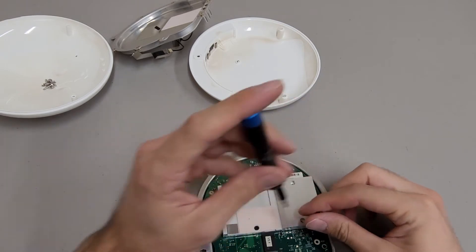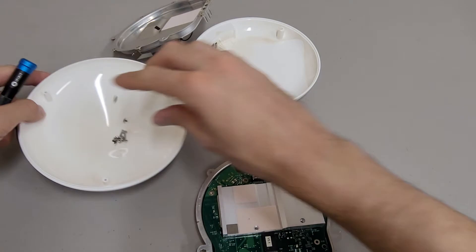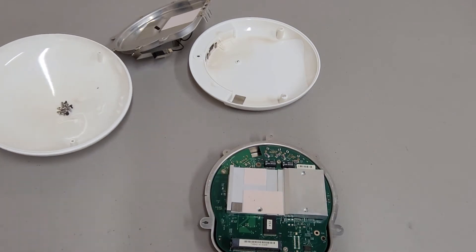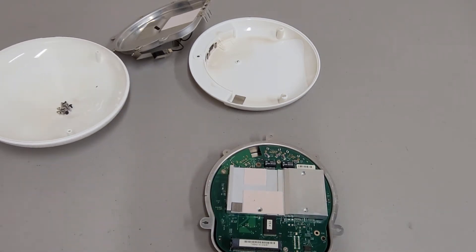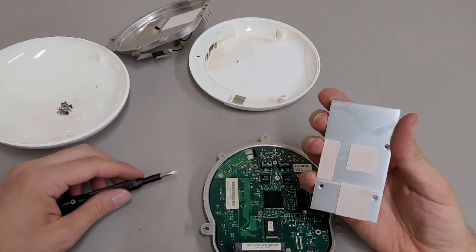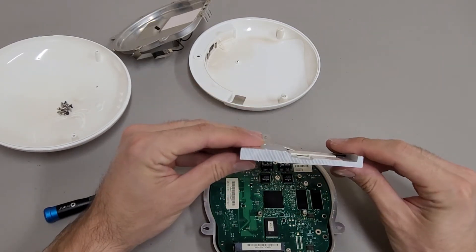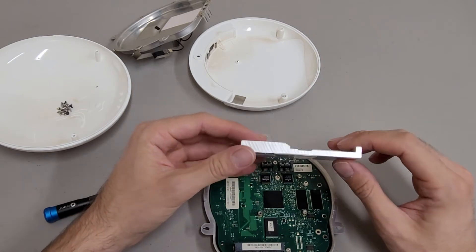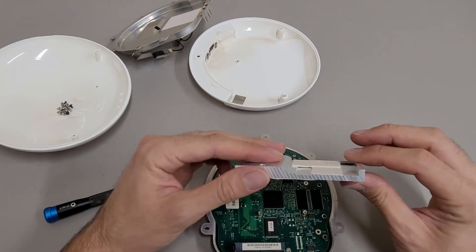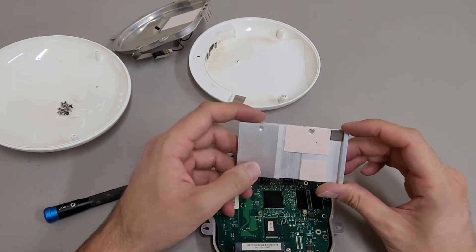There are some screws on the heat sink, and it appears to be held on with some thermal transfer adhesive. This is a destructive teardown, so it didn't actually take that much force. It's a really nice piece of aluminum — lots of work went into that. It might have been extruded this way; they probably extruded it, which probably would have been easier, and then machined the holes later.